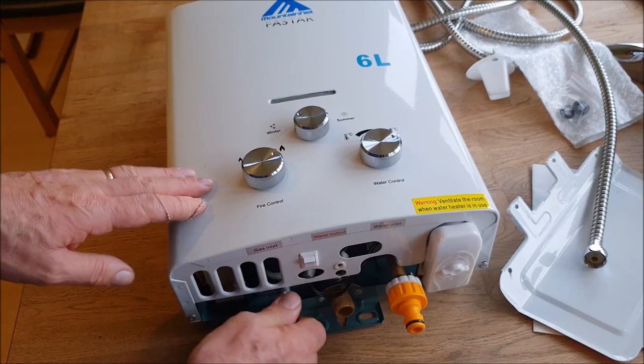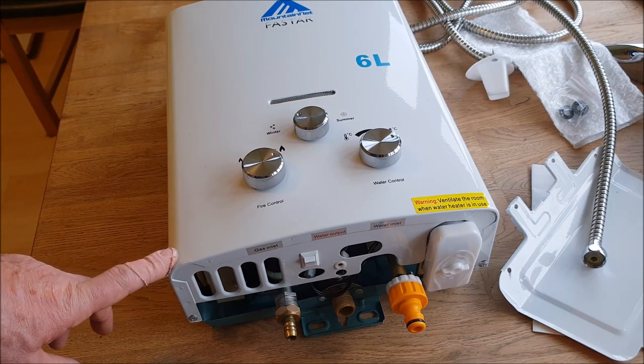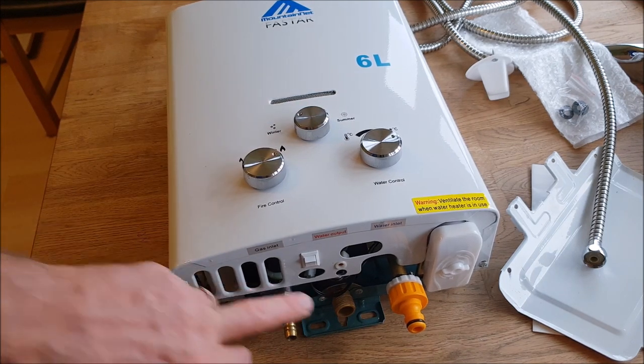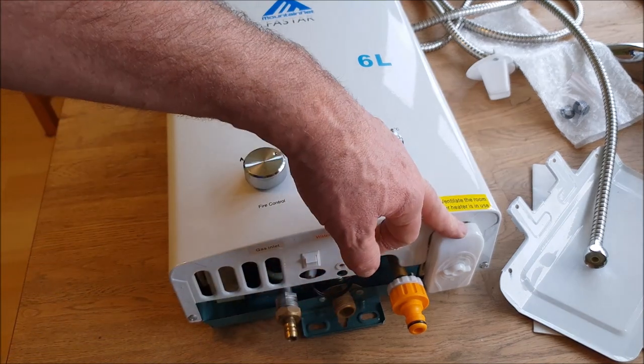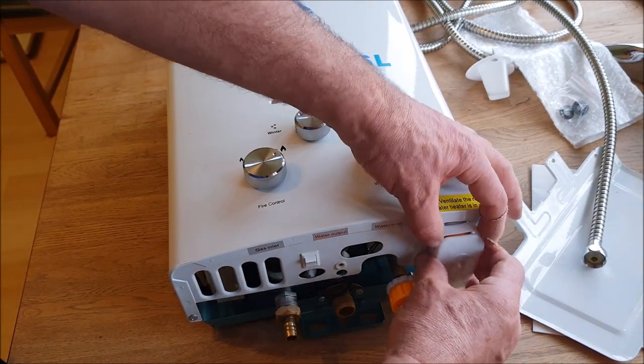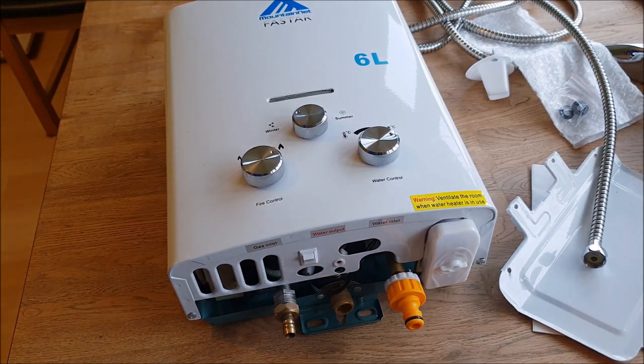This is your gas input. I'm using propane — I don't use butane. Butane freezes very easily and doesn't work very well, so you're better off with propane, which is the red bottle. This is your switch for the electric, which is controlled by two D batteries — the big ones. I've got to test them to see if they're any good.